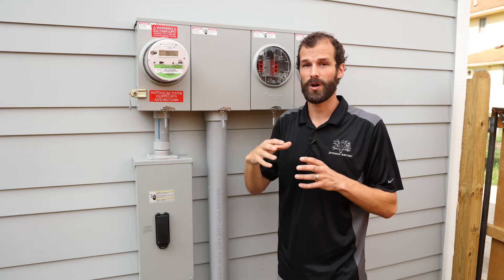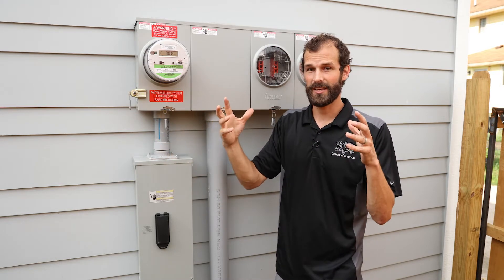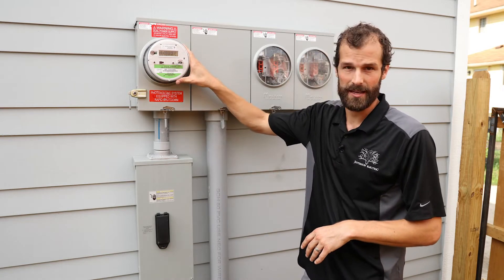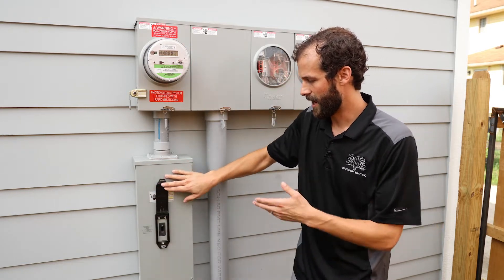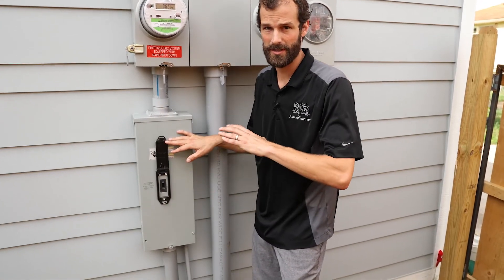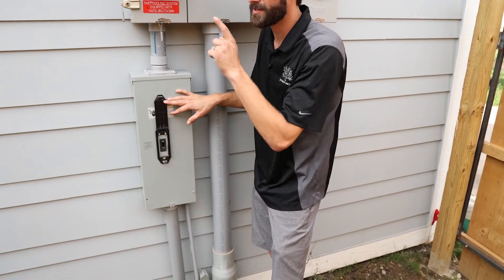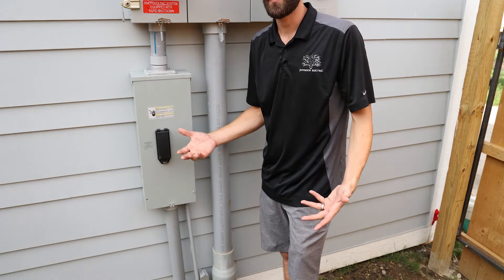Follow us for more solar energy exploration with upcoming series. Currently, Jefferson Electric — about 60% of our work is in renewable energy. Below the active meter socket, we have a 200-amp disconnect. There's an outdoor-rated enclosure to house the electrical equipment, so it's all safe from the effects of water and weather. This 200-amp switch will shut off power to the entire home. Some homeowners will elect to put a lock on that to prevent tampering.